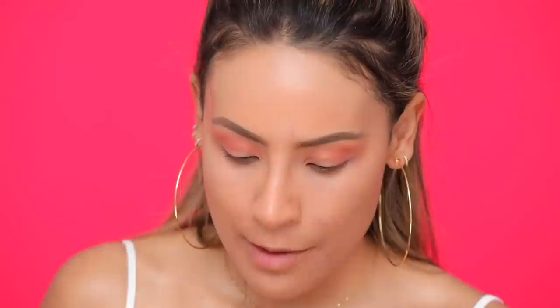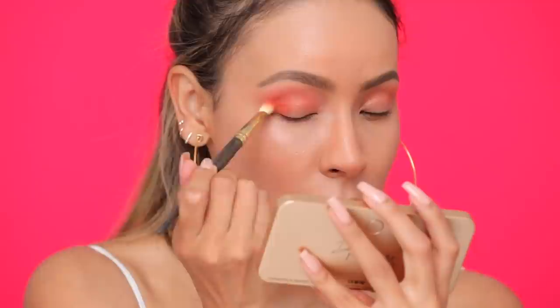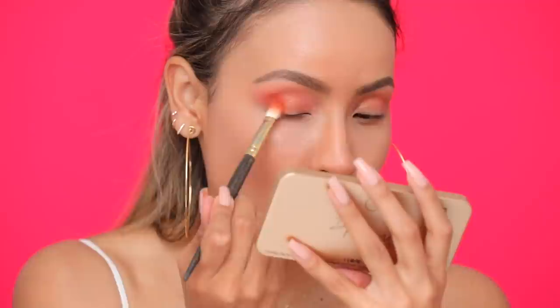Next I'm gonna be taking a bright orange eyeshadow. This is in the shade 'Crease' and it's from Morphe. I'm gonna pick that up on my Smith 247 brush and start applying this on the outer V first. This is why I haven't done my concealer yet — because after I can clean this all up with concealer. I'm just swirling this shade into the outer crease and pulling it out, really diffusing it. I want a very diffused look, almost like it disappears into the skin.